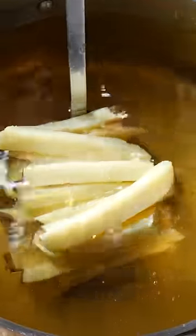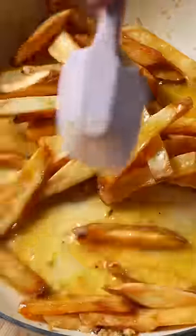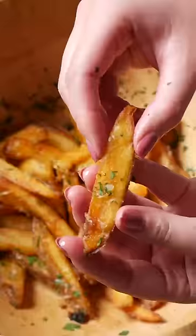For the second fry, the oil needs to be slightly hotter at around 170 degrees Celsius. Fry your chips until golden and crispy. Toss them through the garlic butter sauce and serve with some flaky sea salt, freshly grated parmesan and finely chopped parsley.